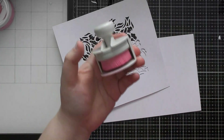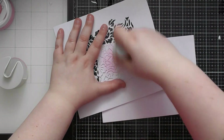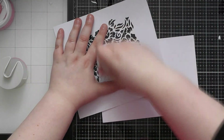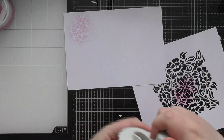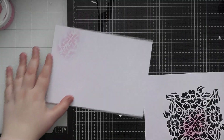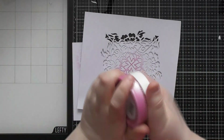First, for ink blending — I've got my pink Tonic Nuvo brush, and you can just place your stencil down and use whatever's left on the brush to ink through it. You can get beautiful impressions with your homemade stencil this way. There was no ink pad included in the kit so I hadn't planned to show it on a finished sample, but you can definitely do that kind of thing.